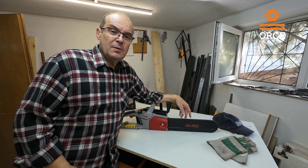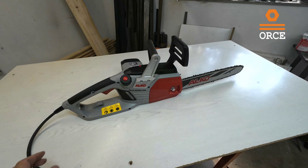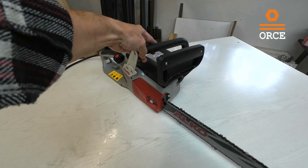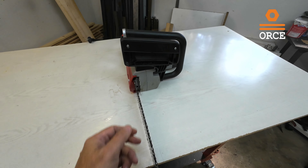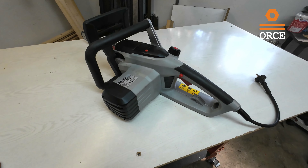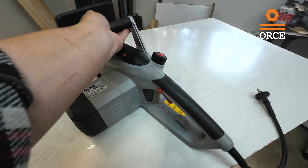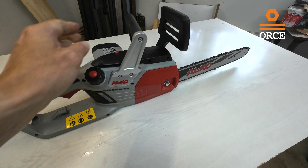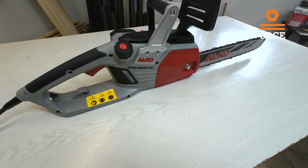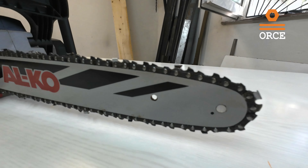Hello, today we're going to have a small video about the electric chainsaw from the company Alco, model EKS 2000-35. Before I start, I just want to say that this is my personal tool, I bought it with my own money, I don't receive any kind of sponsorships, so this is going to be more like a testing review.